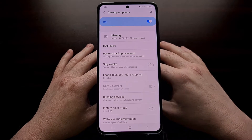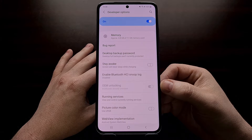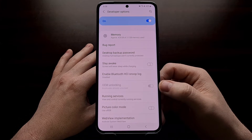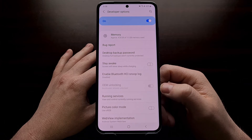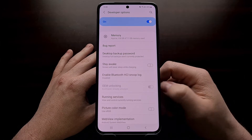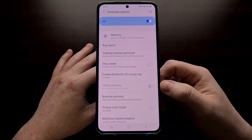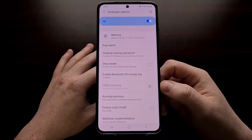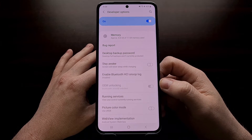One thing I'm seeing in the comments is some people are mistaking this OEM unlocking toggle for the bootloader lock and unlock status. Some people think that if this toggle is switched to the right that means the bootloader is unlocked, and if it's switched to the left that means the bootloader is locked. That's actually not the case — this is more of just a security measure that Google has put into Android.